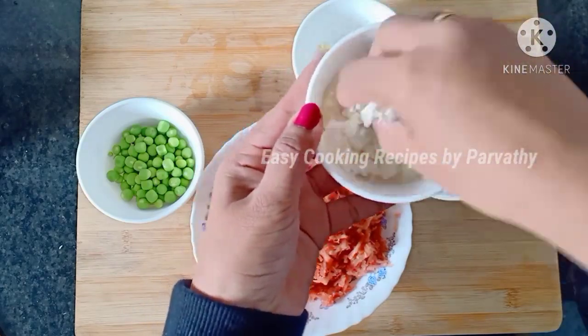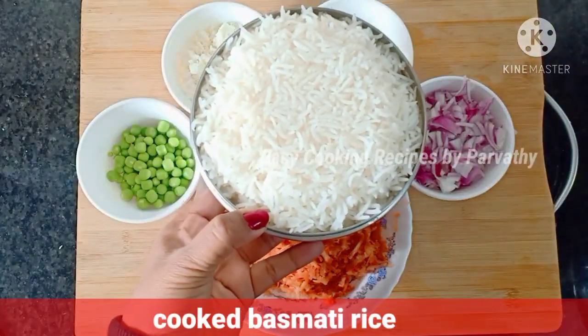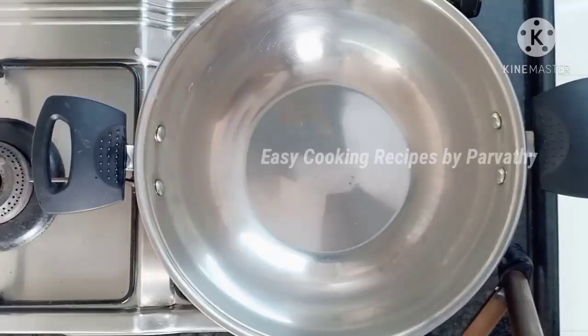Add some rice. I am going to cook rice in the fried rice. I am going to cook a bowl of rice. Now we are going to cook a carrot fried rice.